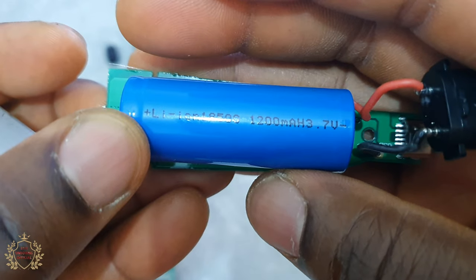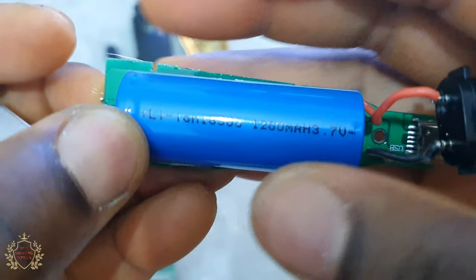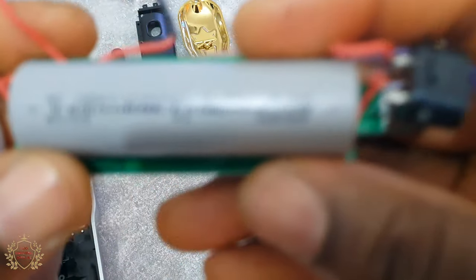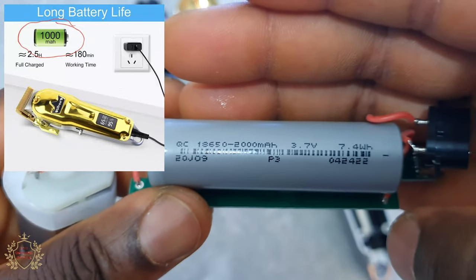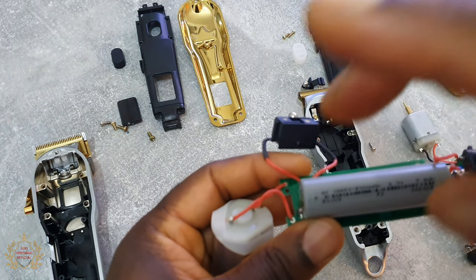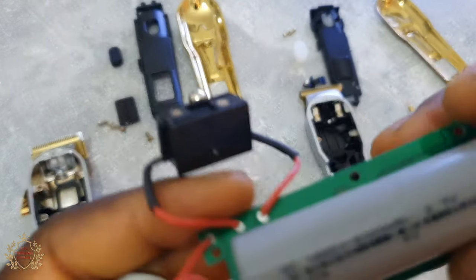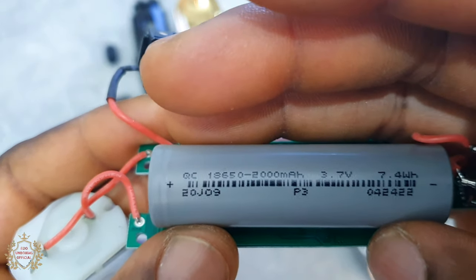The trimmer battery: 1200 milliamp. This one is also small. The clipper battery: 2000 milliamp. On the description it was written 1000 milliamp, but here it's 2000 milliamp — so that's good.